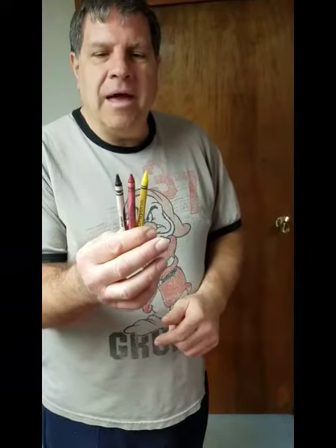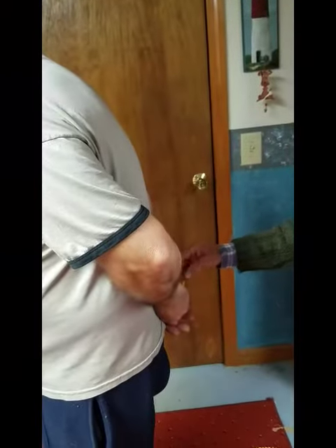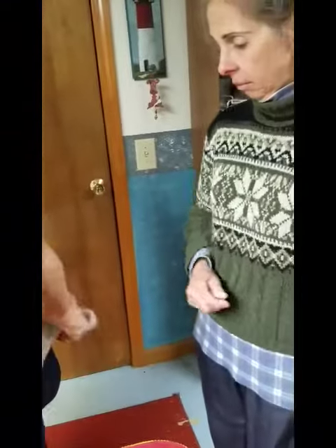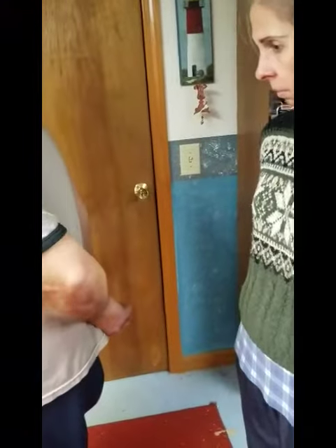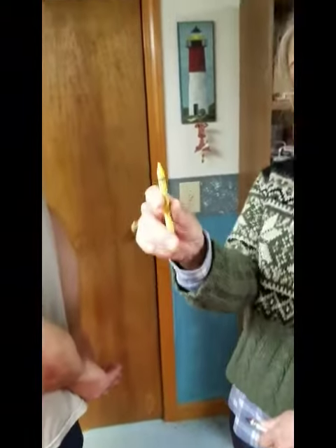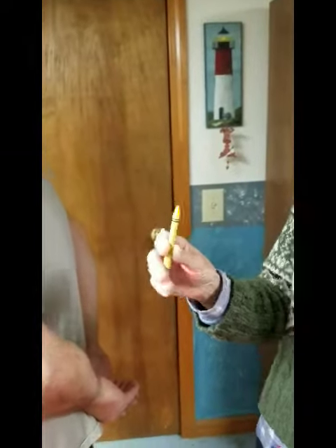I'm going to put the crayons behind my back and have my assistant choose one crayon. Take all three of them — choose one color that you like a lot, show the camera, and then put the crayon you picked into my hand.